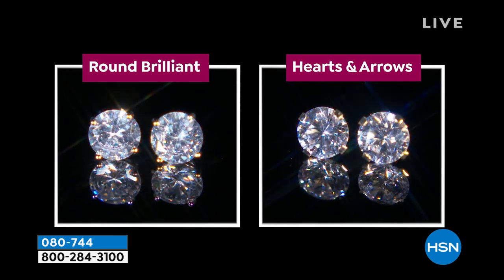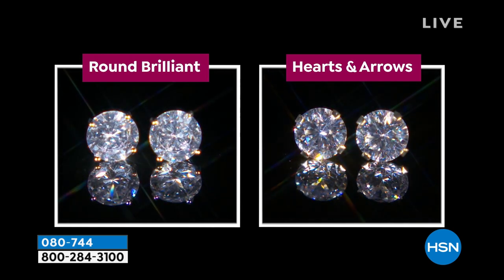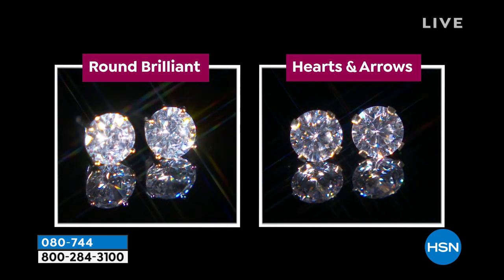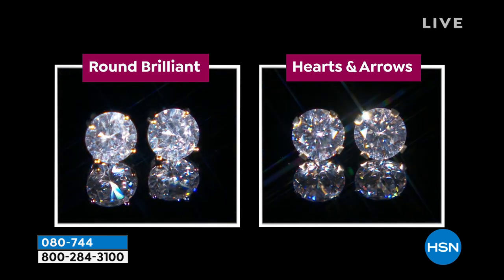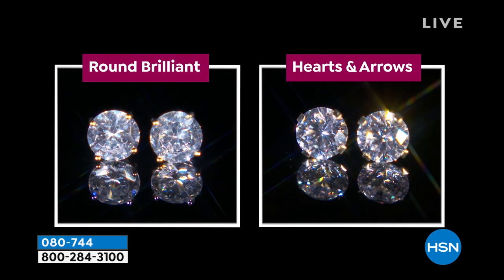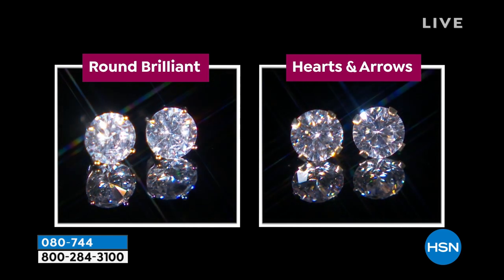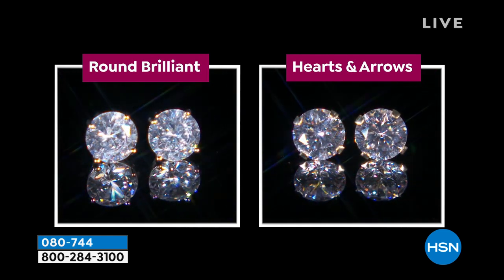Look at this graphic for a minute. Look at the round brilliant, look at the hearts and arrows — look at the difference. What you're seeing is the difference in the play of light, because hearts and arrows is optically perfect. It is cut perfectly to transmit light, to break light, and to shine it back under every lighting condition.